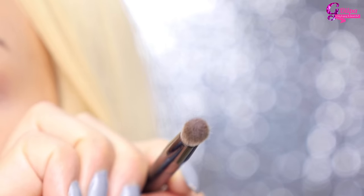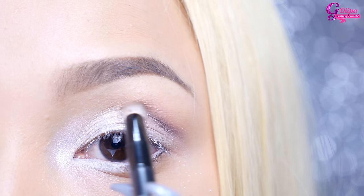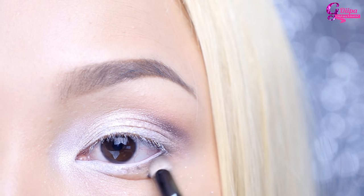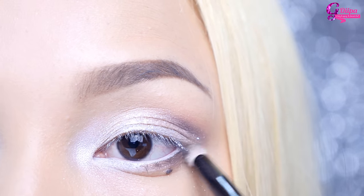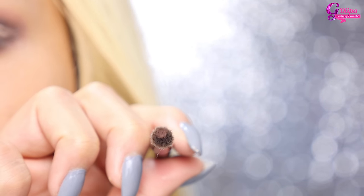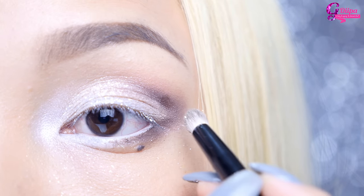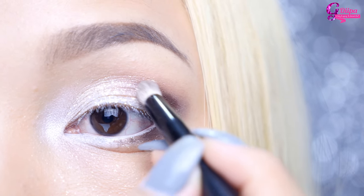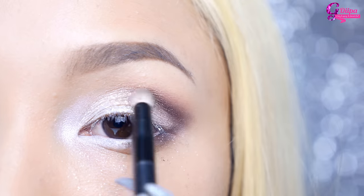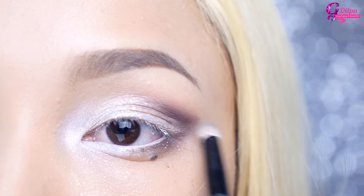I decided to change the brush — I'm using a pencil brush because it's more precise and makes blending so much easier. You just want to be very gentle and light-handed. Now taking Cocoa and working on deepening the crease. I don't really have a nice crease so I'm just going to fake it. Blend and try to make it a triangle shape like so.